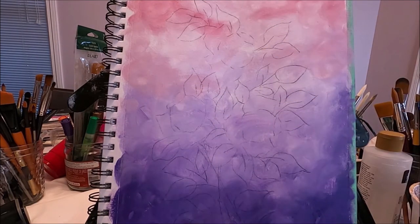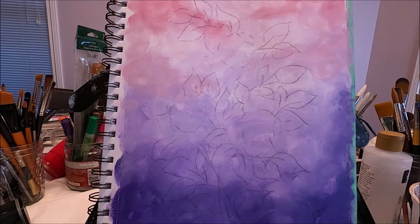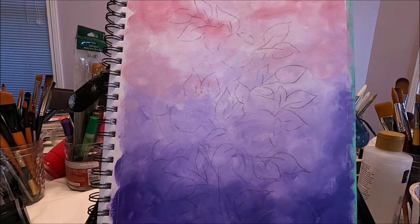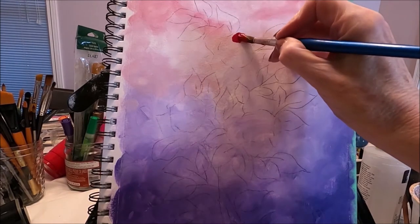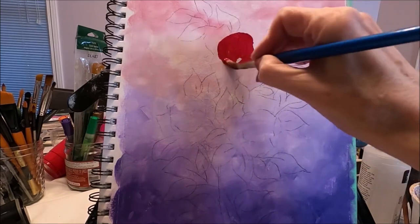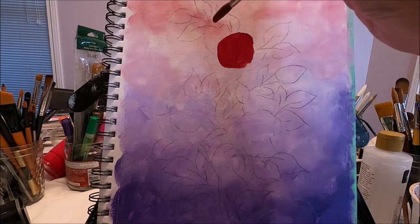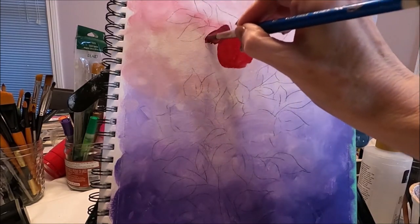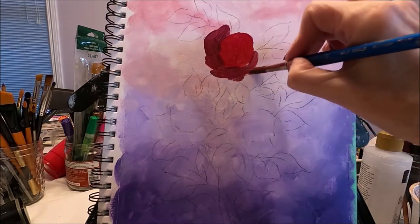The first thing I'm going to do is block my colors. My roses are going to be red and purple, so those are going to be the colors I use to block the roses. I'm using a little bit of red and purple to block the outer petals, and I don't have to be very careful when I do this.